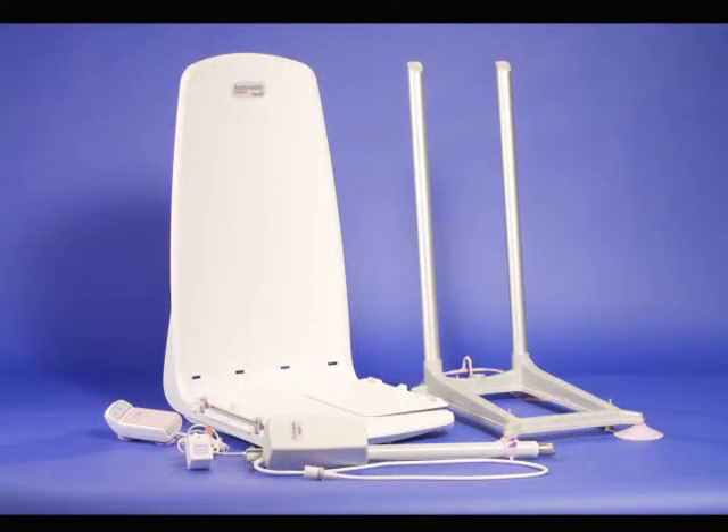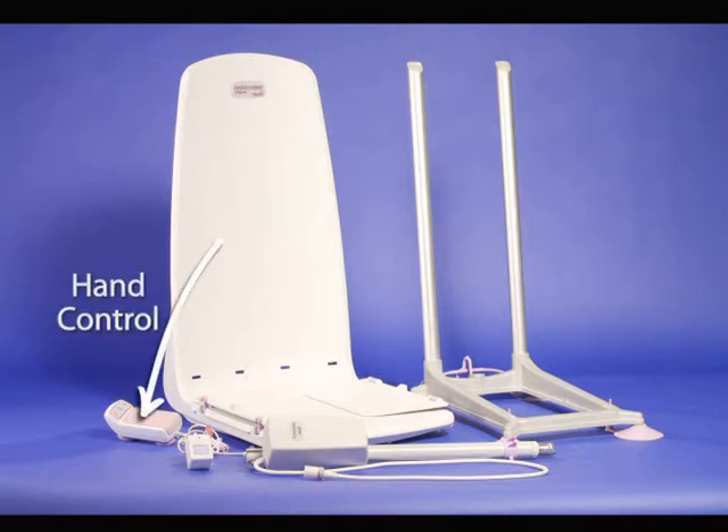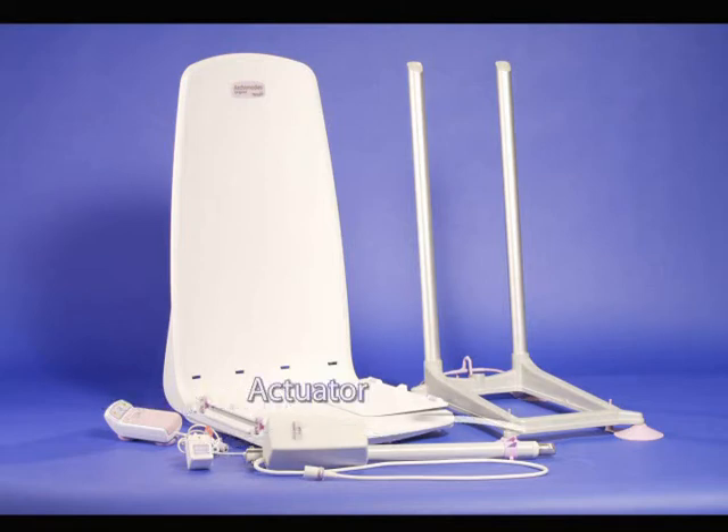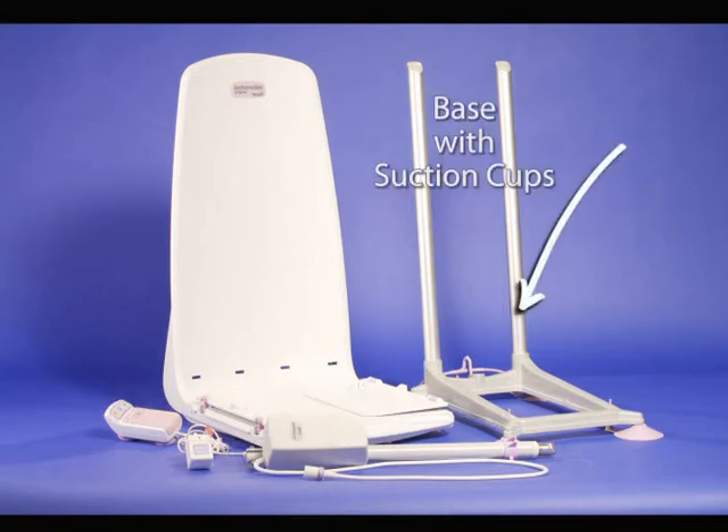The Archimedes can be disassembled into the following components: the one-piece seat and back, hand control with self-contained battery, battery charger for hand control, actuator assembly, and the base with suction cups.